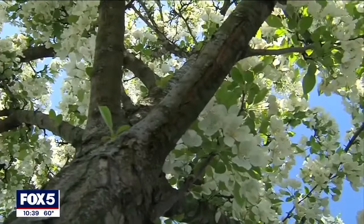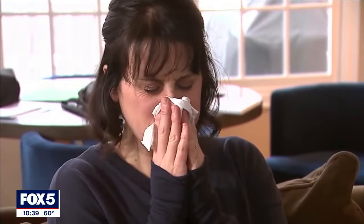Spring has sprung and allergies are in full bloom. If you're desperate for relief, there's something you should know before you turn to a nasal rinse like a neti pot. Fox 5's Richard Giacobi shows us why it's important not to use tap water when rinsing out your sinuses. Spring has just about sprung, and that means so has allergy season.